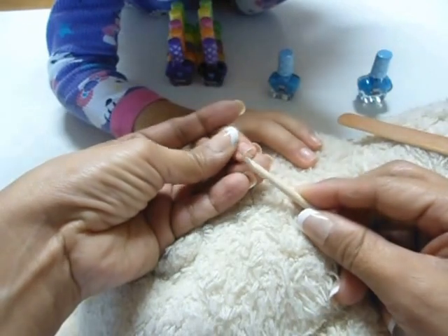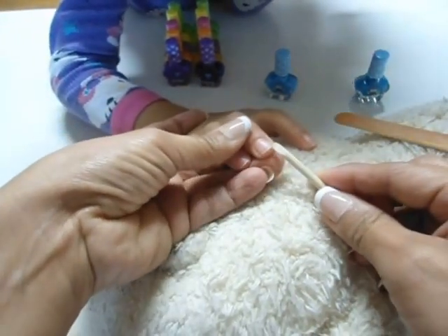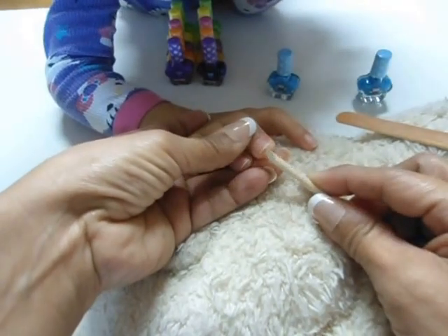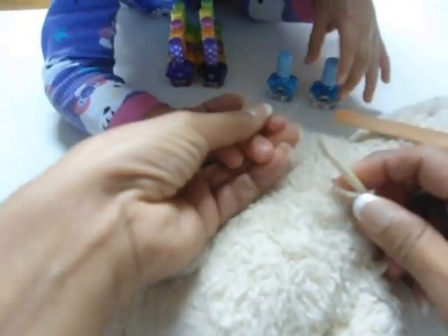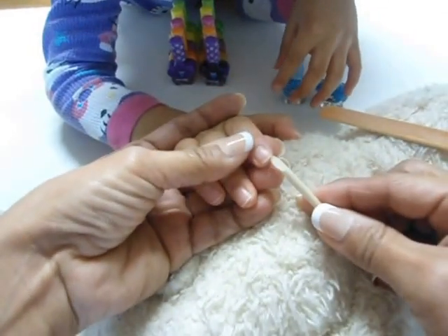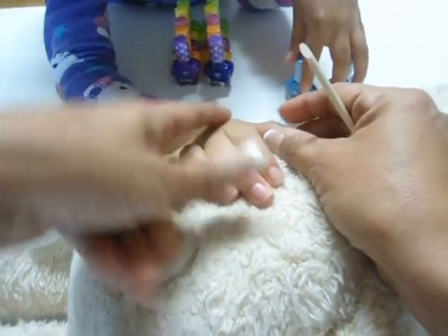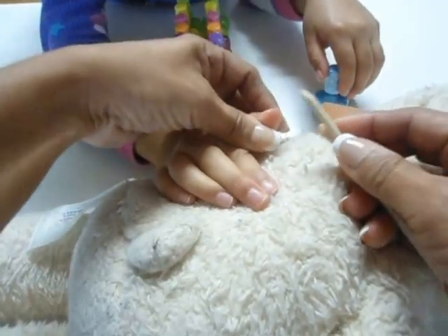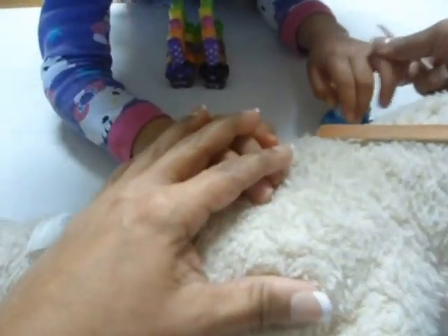Mami, my mom's going to get the cradle out so she can paint. Pronto vamos a montar los videos en plastilina, verdad? Vamos a hacer los videos en plastilina — someday we're going to do some videos to show you playdough things, to teach you everything we know how to do with plastilina.